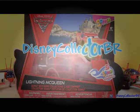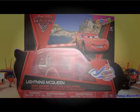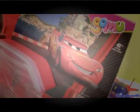Hey guys! Disney Collector here and today I'm gonna show you a Cars 2 package of erasers. This is a Gomo package, comes with 5 erasers and a collector's Lightning McQueen case.